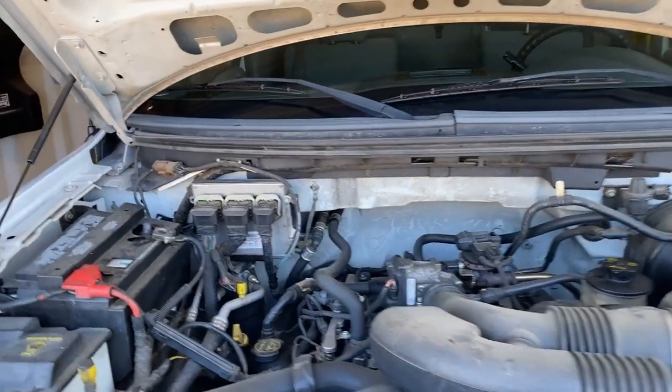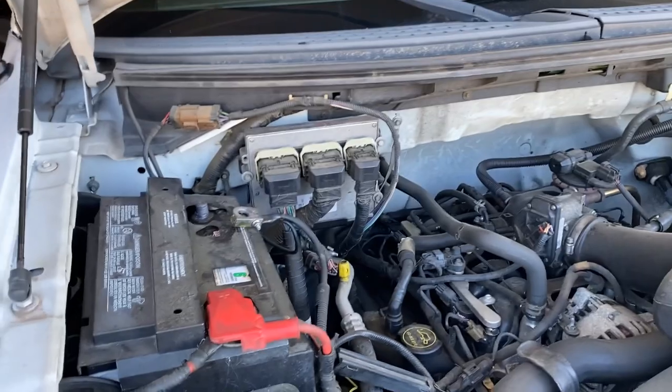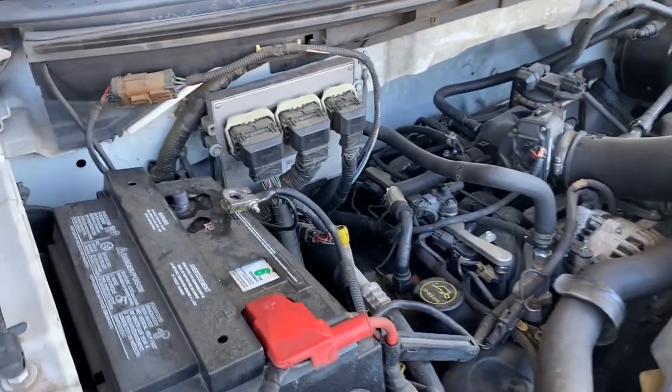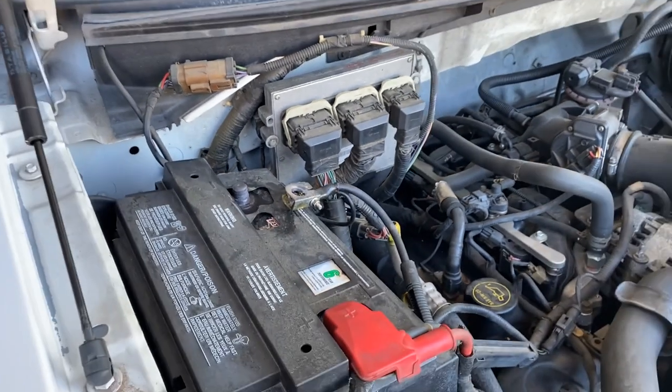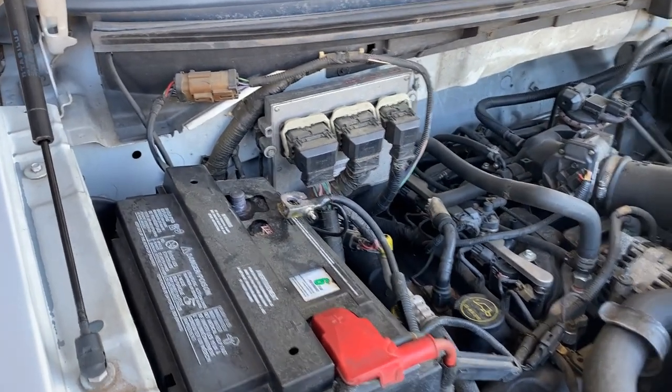Before we get started on the inside of the cab, the first thing we want to do is remove the negative battery cable, because the instrument panel is electrically connected. I've got that removed first.